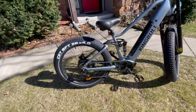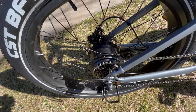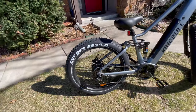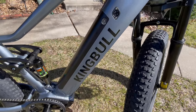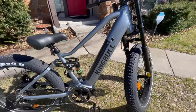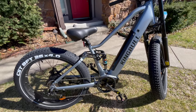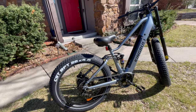The King Bull Rover has the following features. You get a 750 watt brushless hub motor with a peak of 1300 watts and 80 newton meters of torque. You have a hidden battery — this is a 48 volt, 17 amp hour battery. There is a cadence sensor on this bike, which you don't get with other bikes. The battery provides 60 miles of range.